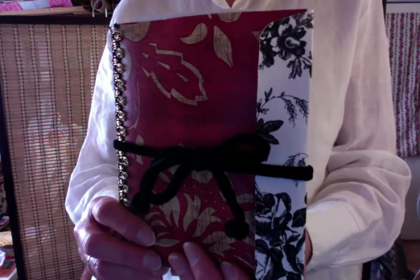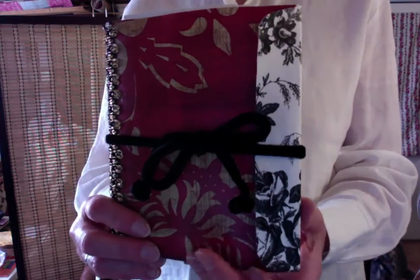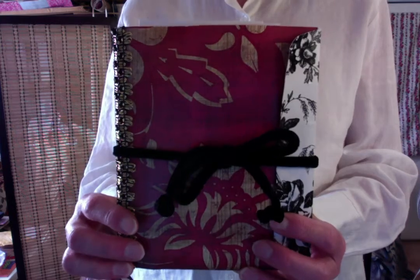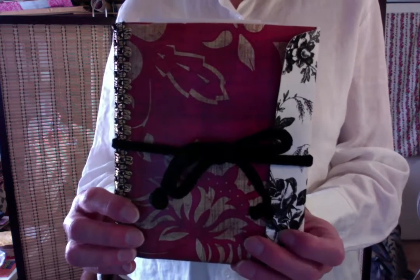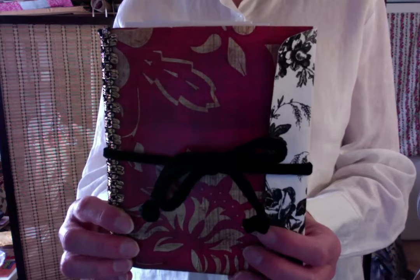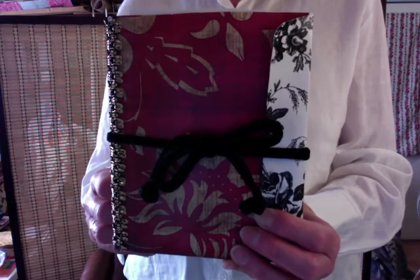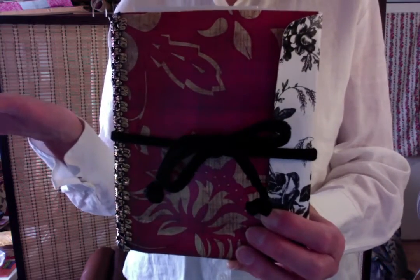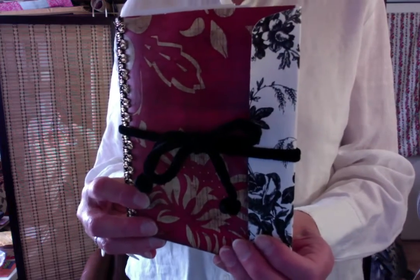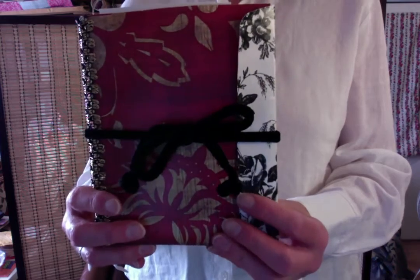Hi there! This is Kadira of Fiber Fancies. Today I'm sharing with you this lovely little journal that I made. I got inspired by Pam of the Paper Outpost — she had made a journal using newsprint advertising from your local market, and I decided to use a newspaper I had, which I covered with paper instead of fabric, which is what Pam had used.